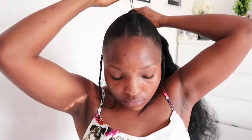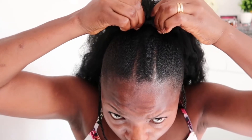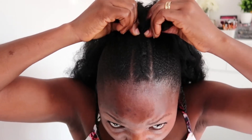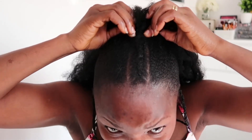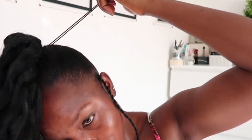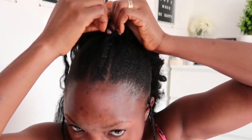Now I'm putting the drawstring ponytail onto my hair. You'll see what a difference it makes. I'm securing the little drawstring onto my ponytail, making sure it's very tight and strong. This should last about two weeks depending on how long I want to keep it — it can last longer. All I'll need to do occasionally is use gel to redo my natural hair where it starts to stand up. I'm using the elastic drawstring to wrap around and secure the hair.